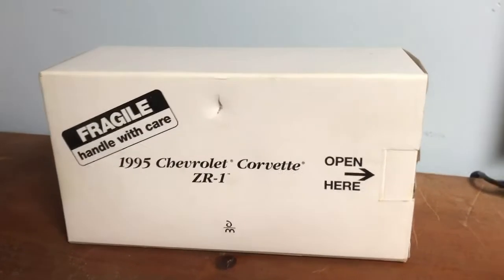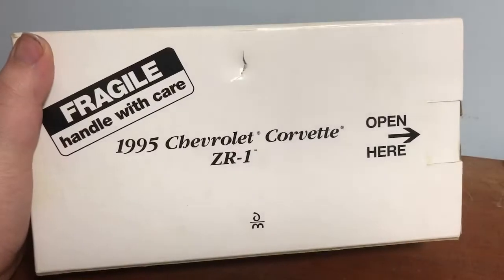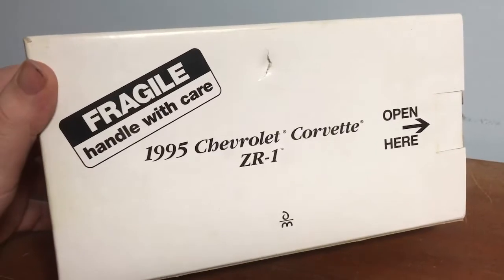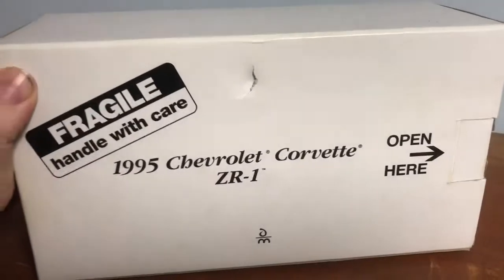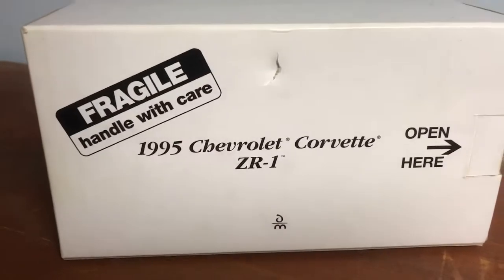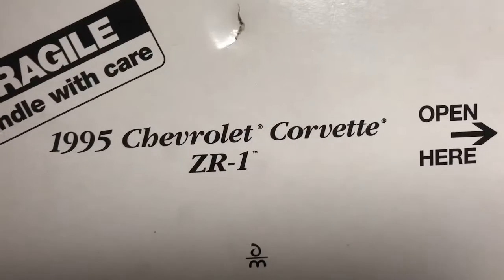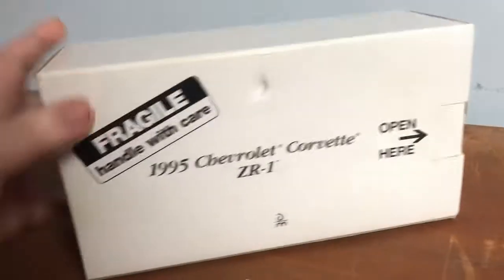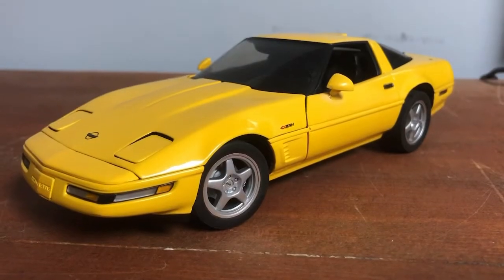Hello ladies and gentlemen, this is Diecast Collector 99 here. Today I have a lot of these Danbury cars and I really like to review these because they're just so amazing. This is a newer model — a 1995 Chevrolet Corvette ZR1. Just a plain old simple Danbury box. Let's get her open and see what we got.